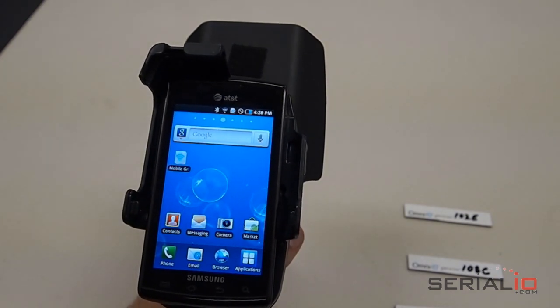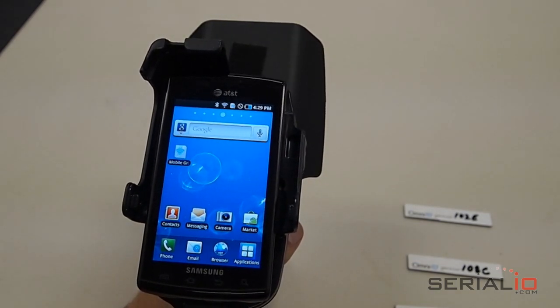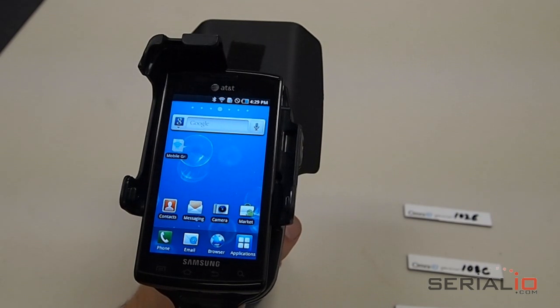If you've used the Intermec IP30 RFID Reader, you know what an exceptional reader it is. The biggest problem with the IP30 is that Intermec only provides Windows Mobile Terminal options. SerialIO.com changes this limitation by Android-enabling the IP30.